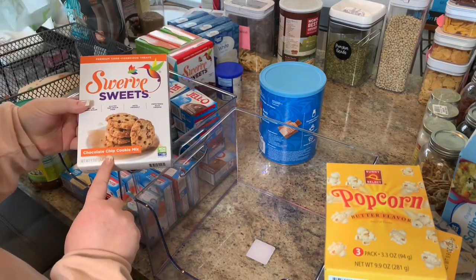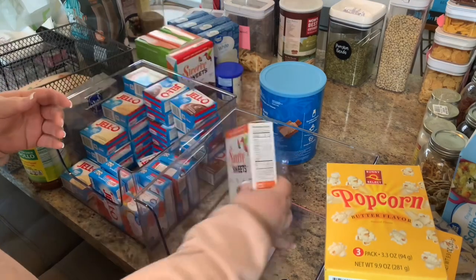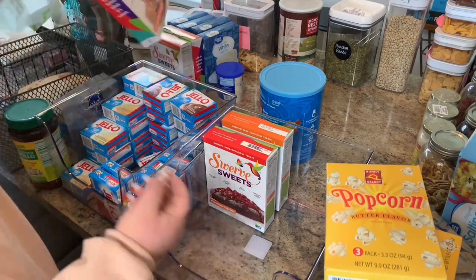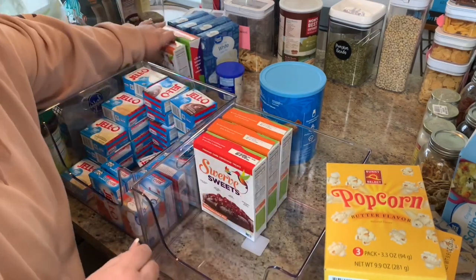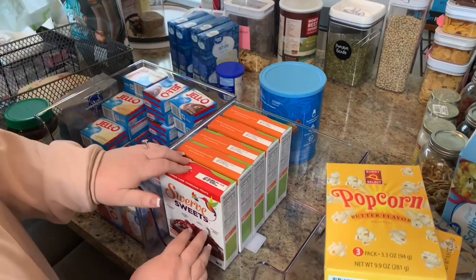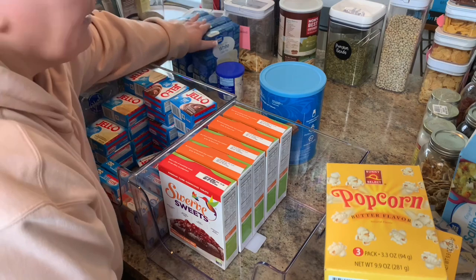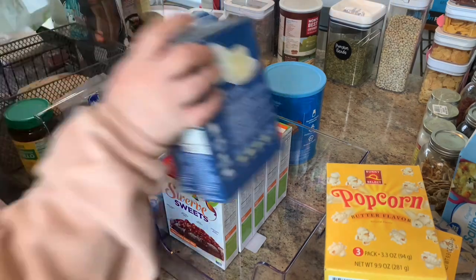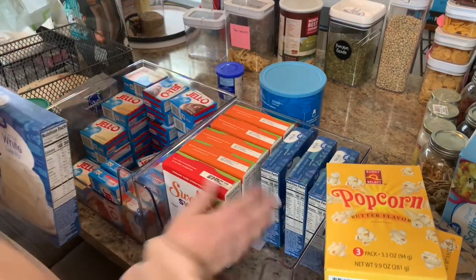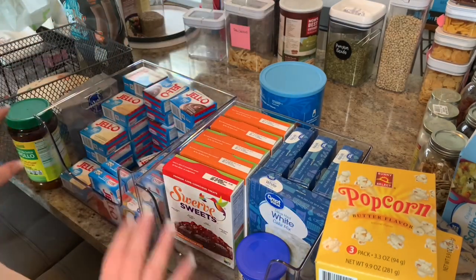These are kind of keto — I don't know how perfectly keto they are but they're less sugar than regular cookies — so I'm going to stick them in here since we do want to be able to grab them. I've got chocolate chip cookies, chocolate cake, more chocolate cookies, and some white cake mixes. Typically I'd stick these in the freezer but for now I'm putting them in the cabinet.